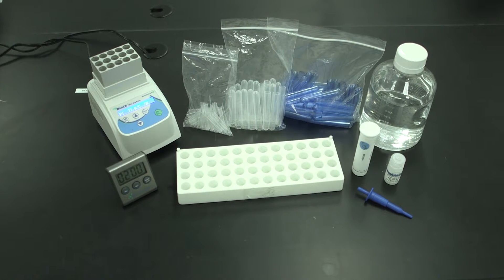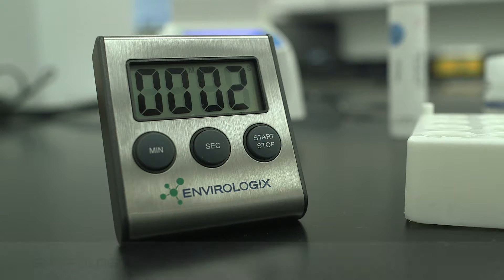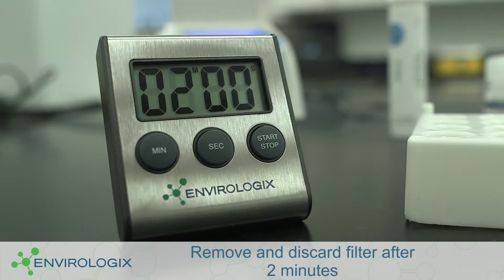Extra tubes and pipette tips are needed when running dilutions. Also, if clarifying the sample using the filter method, remove and discard the filter after two minutes.